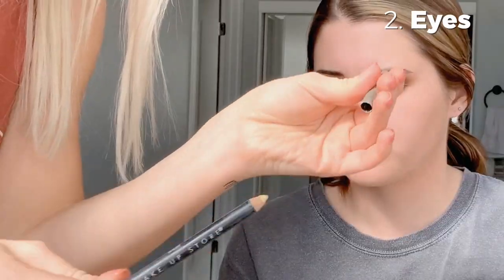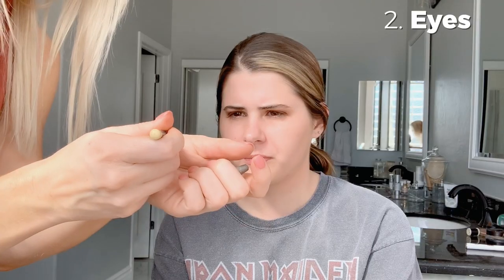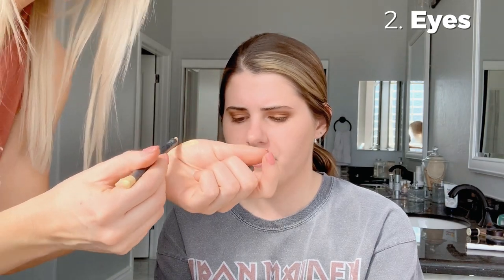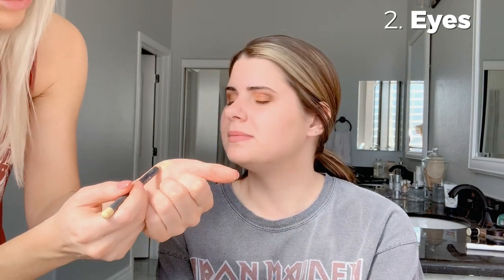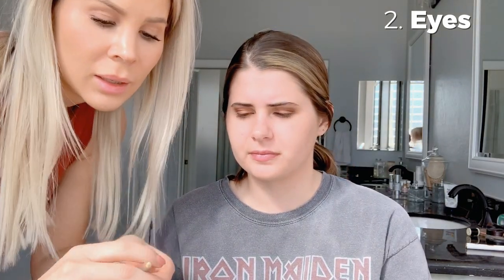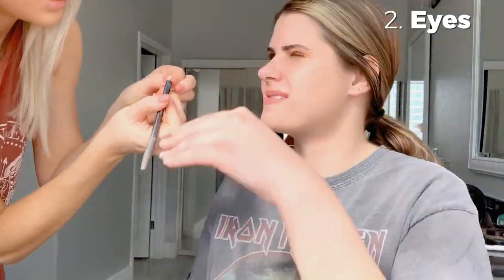Now we want to keep the eyes looking open. I have this matte eye pencil — it's kind of a yellow tone. I'm going to do this on the inside of the waterline, on the lower waterline. This will open up your eyes a lot. It neutralizes redness because of the yellow tone, so it actually brightens your eyes up and you don't look as tired.